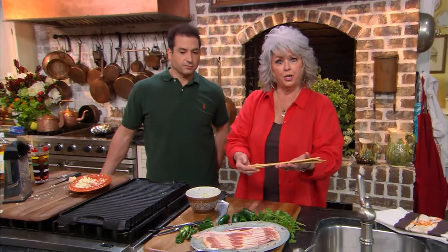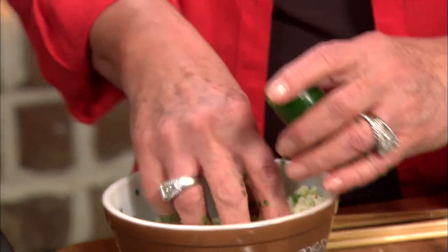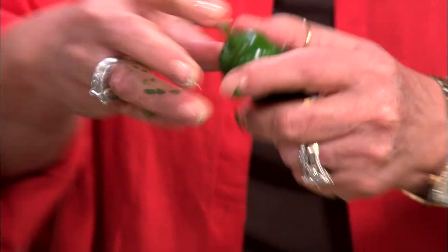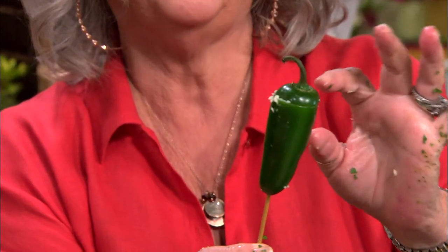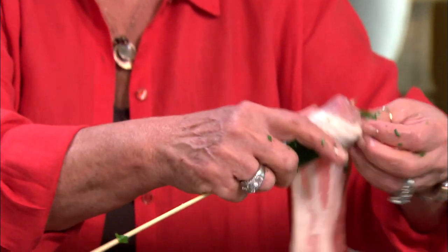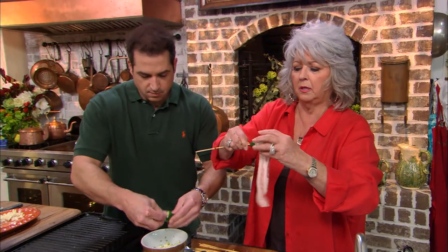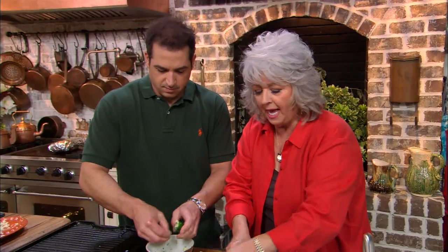We've got some wooden skewers, y'all, that we've had soaking in water — that will help prevent them from catching on fire. So we're gonna take our jalapeños, take our cheese, and stuff them. Then I'm just gonna put the top back on, and run that skewer up through it — see it just barely peeping out. Now we're just gonna take our bacon, and I'm gonna start at the top. You wanna make sure that you bring your bacon so it'll cover that cap, then just spiral it down. I ain't never met a pig I didn't love.